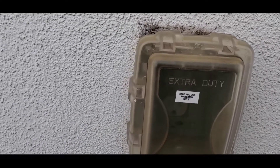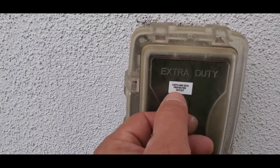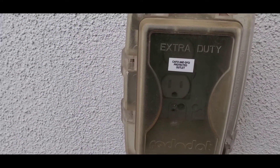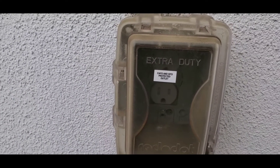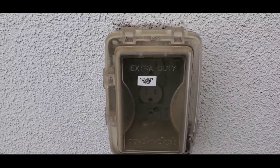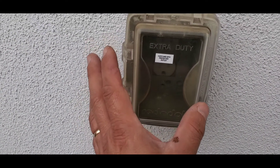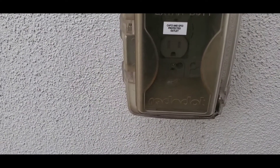Current codes require that all exterior outlets be protected by GFCI. GFCI stands for ground fault circuit interrupter and it's basically a protection against getting shocked, to put it in layman's terms. It's more technical than that, but just know that all exterior outlets should be GFCI protected.